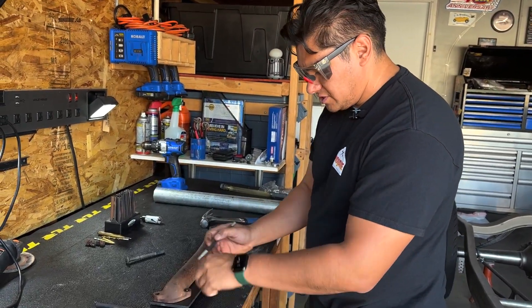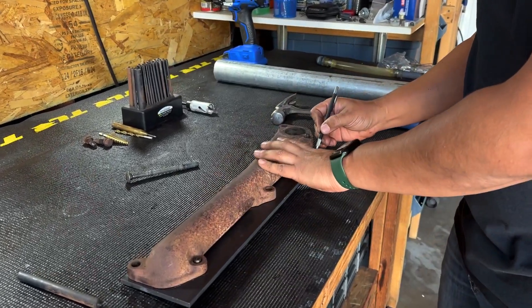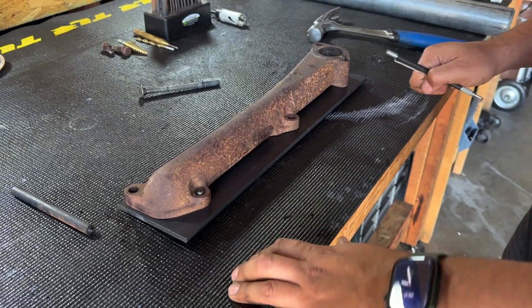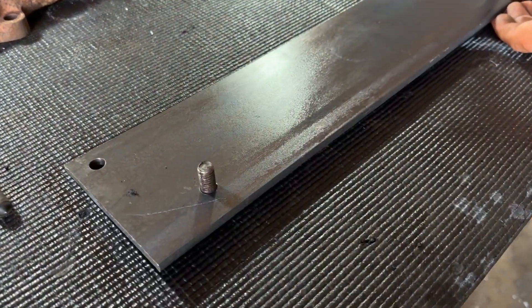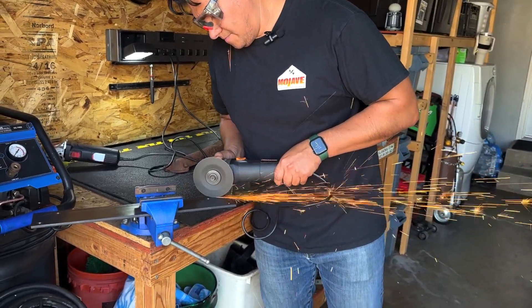Now that all those are drilled, I'm just going to scribe the line here to give me a reference point. I need to cut these corners off — if not, they'll interfere with the block.